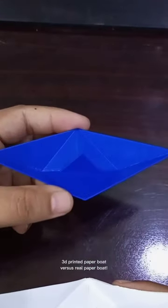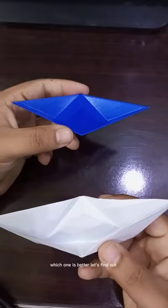3D printed paper boat versus real paper boat. Which one is better? Let's find out.